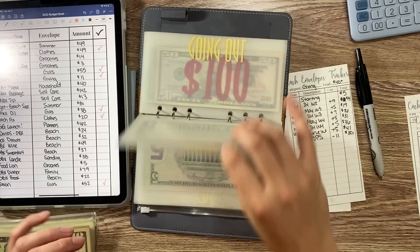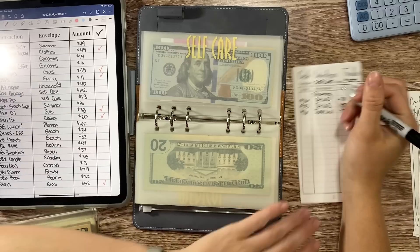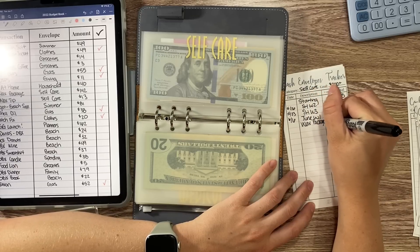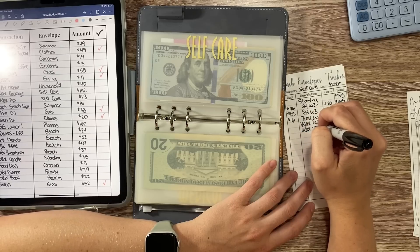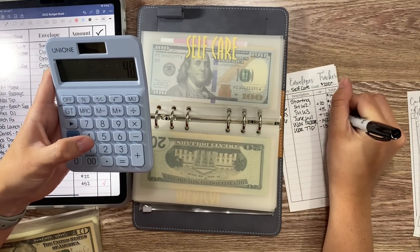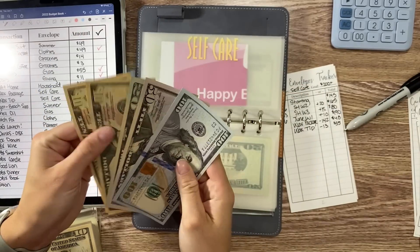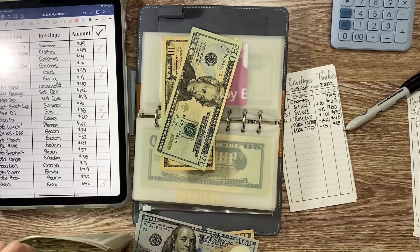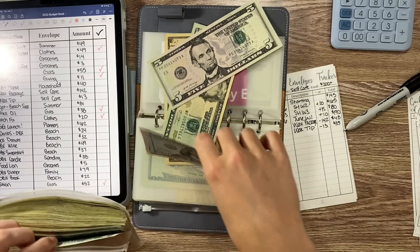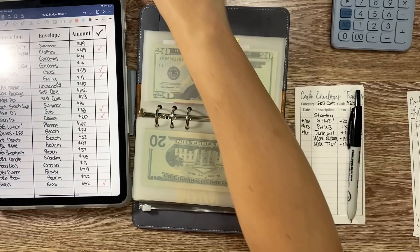Next up is self-care. I signed up for a new wax package — that was $142 for a few months — and I also got a wax before my vacation and tipped $13. So I had $190, minus $142, minus $13, leaving $35 in self-care. I pull out $20, $30, and grab a $5, put that in my change pouch, and I have $35 remaining in self-care.